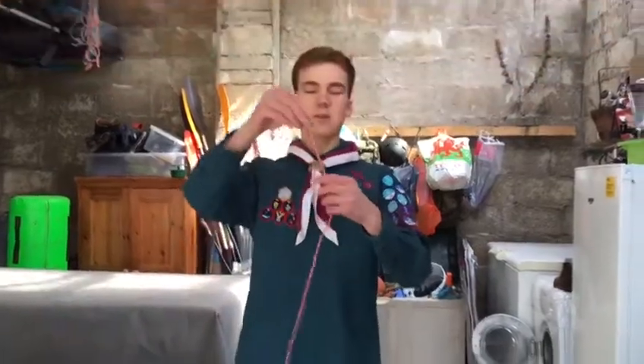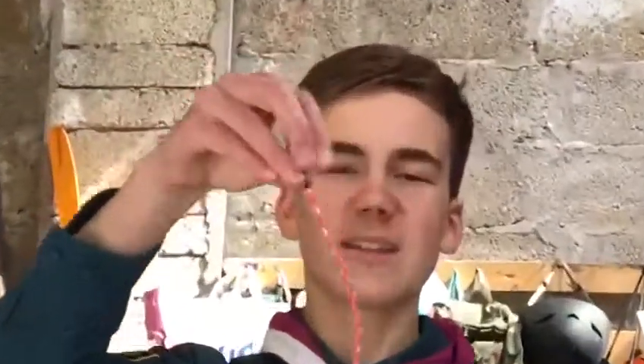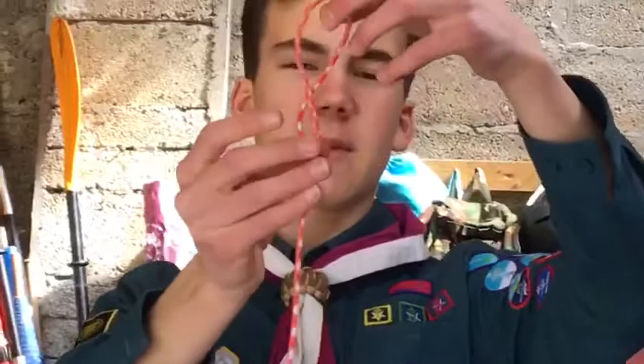Okay, this is the figure of eight. This one's pretty easy, it's just to get your head around it, which is the tricky bit. So you need enough rope to make an eight. What you do is you make a loop, and then you make another loop around it, so you can make an eight like that.